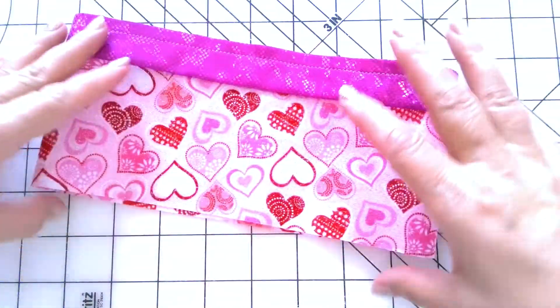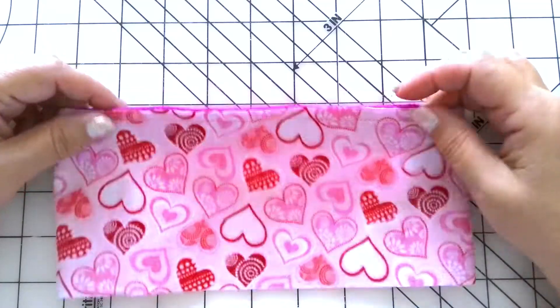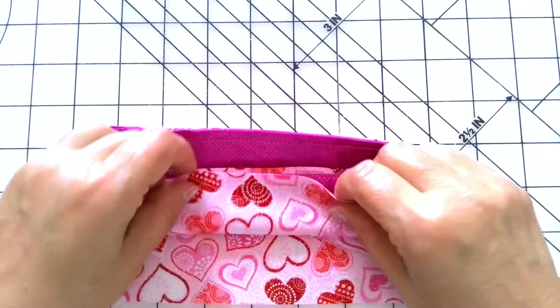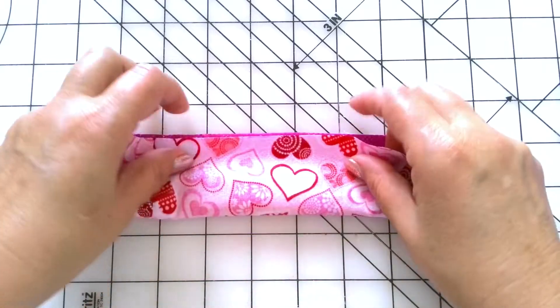Now turn this tube wrong side out. Now comes the trick. Fold the prepared piece like this — it's hard to describe, but you can see how it's done. We have to take these two layers away from the stitching line.